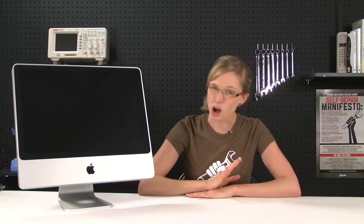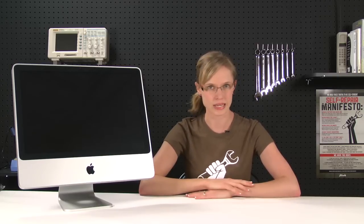Whether you've filled your hard drive or it's just plain dead, replacing the hard drive in your iMac is not as difficult as you might imagine. And while the lack of obvious screws might make it seem impossible for you to do yourself, the truth is it's not that hard. Hi, I'm MJ with iFixit and today I'm going to show you how to replace the hard drive in an aluminum Intel iMac.